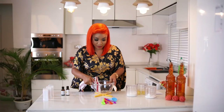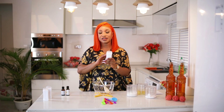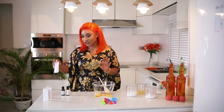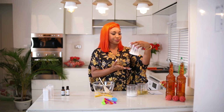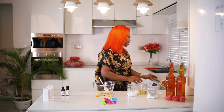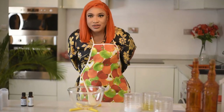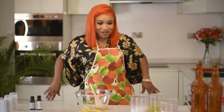I have two filled containers and one empty container to put the deodorant in once it's made. You need your essential oils, and here is my arrowroot, this is my baking soda, and this is my coconut oil. I'm just going to put on an apron because I don't want my dress to get covered in baking soda and arrowroot.